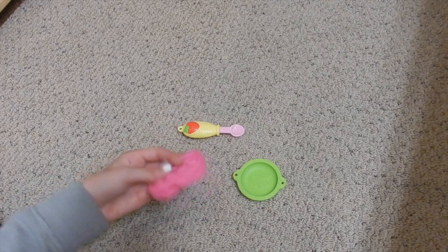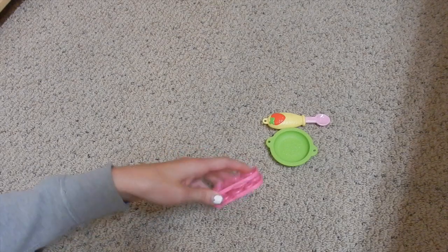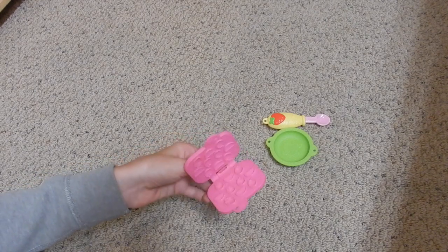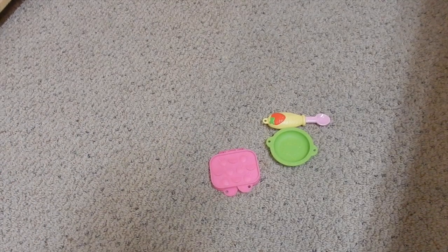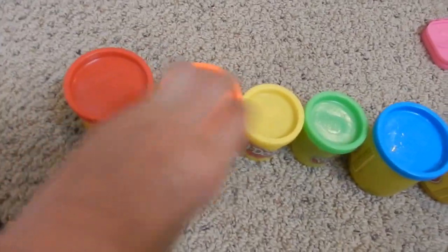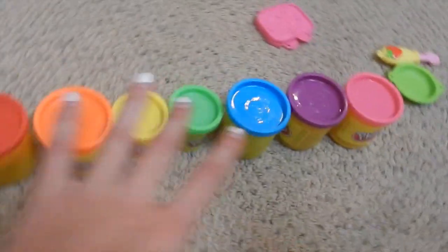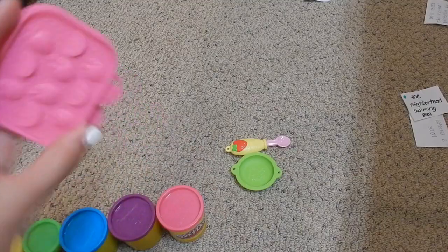I have her bowl, spoon, and mold, and I'm going to make this educational because I'm going to make her colorful foods, and then I'm going to ask her what color it is and have her count how many she has. I think that would be really cute and fun. So I'm making her very colorful food — red, orange, yellow, green, blue, purple, and pink. I won't film the making since it might take a while with so many colors.